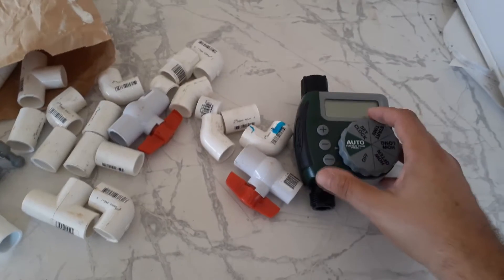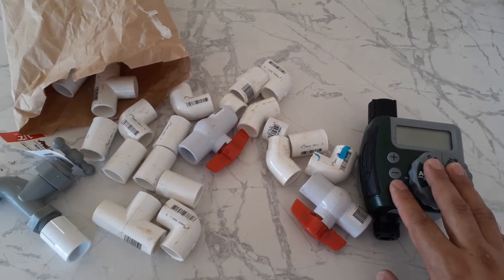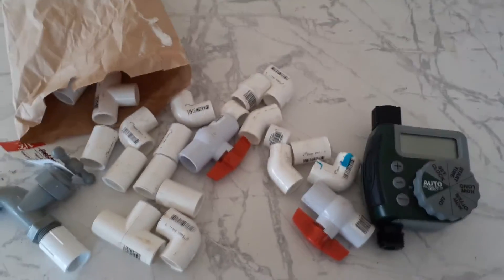Since I'm like 45 minutes away from the plots — it's my parents' plot — I will benefit a lot from having one of these going so that I don't have to be there in person, and my mother or anybody doesn't have to actually go open it up for that to work.